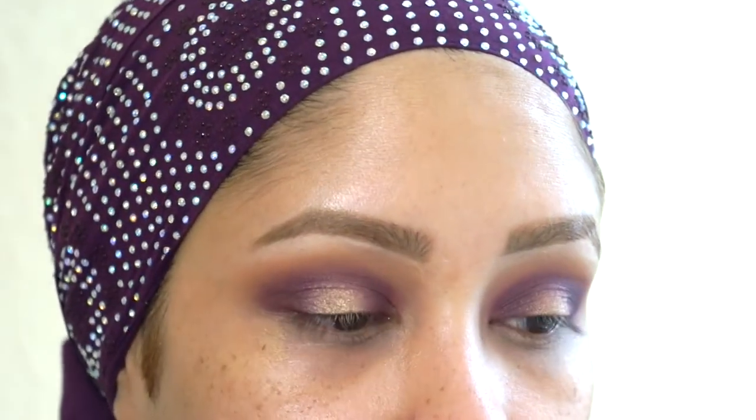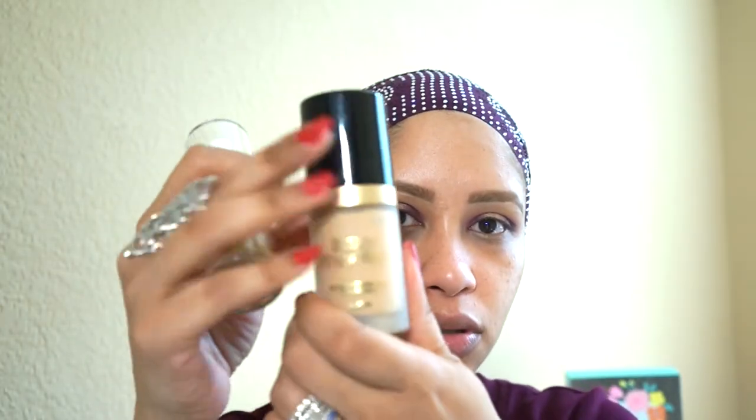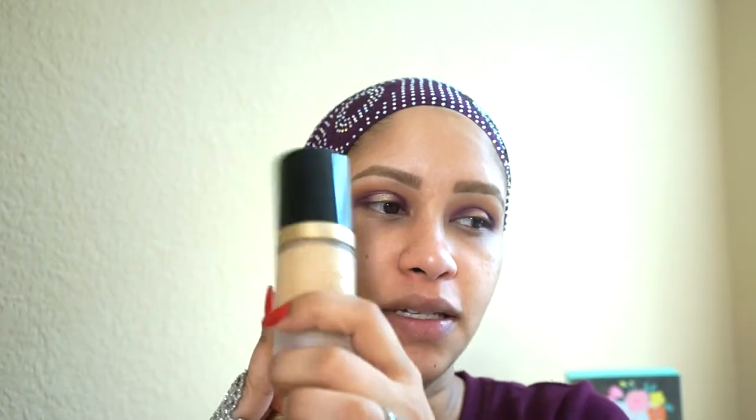I'm pretty much done with the eyes. Let's do the face and then I'll go back to under the eye area. For foundation, I'm going to be using my Too Faced foundation in Warm Nude. Because this can get really matte — especially during the day — I've primed my face with MAC Strobe Cream. I'm going to put a pump of each and mix them together. Foundation is pretty much blended. Let's do the neck area — don't forget your neck, your ears, basically everywhere.